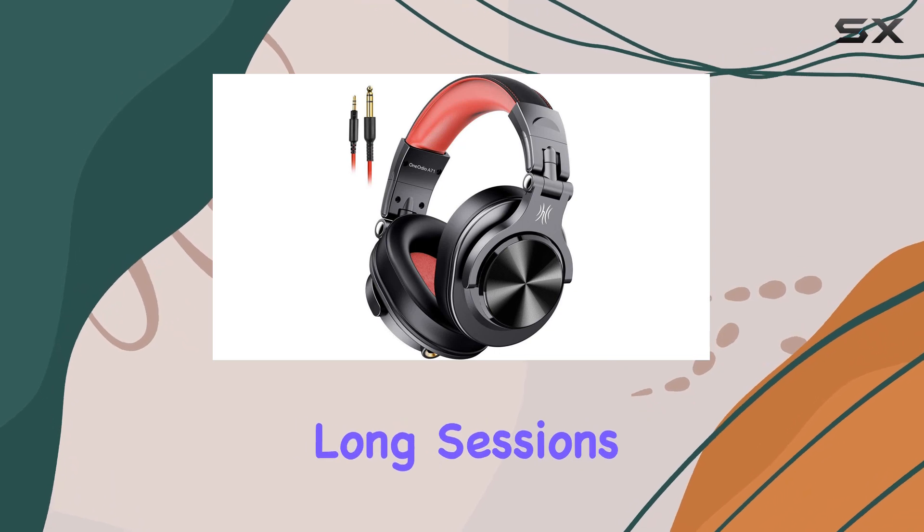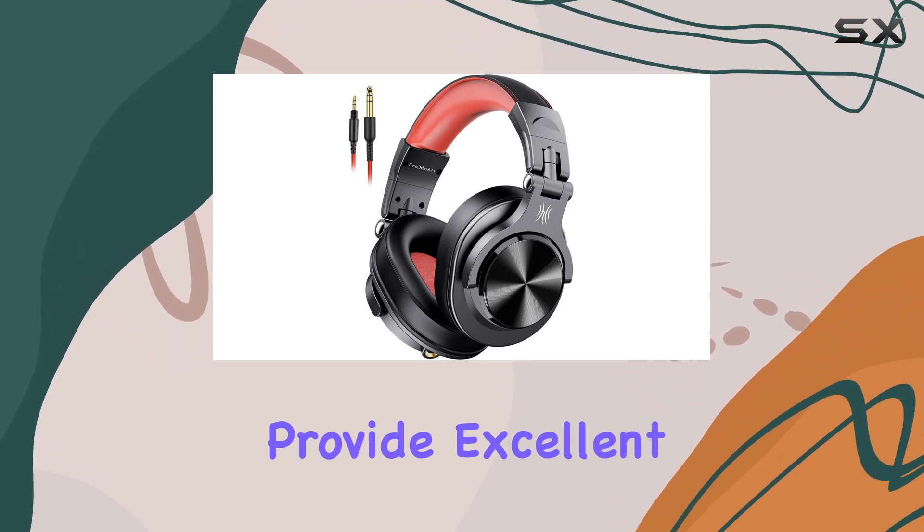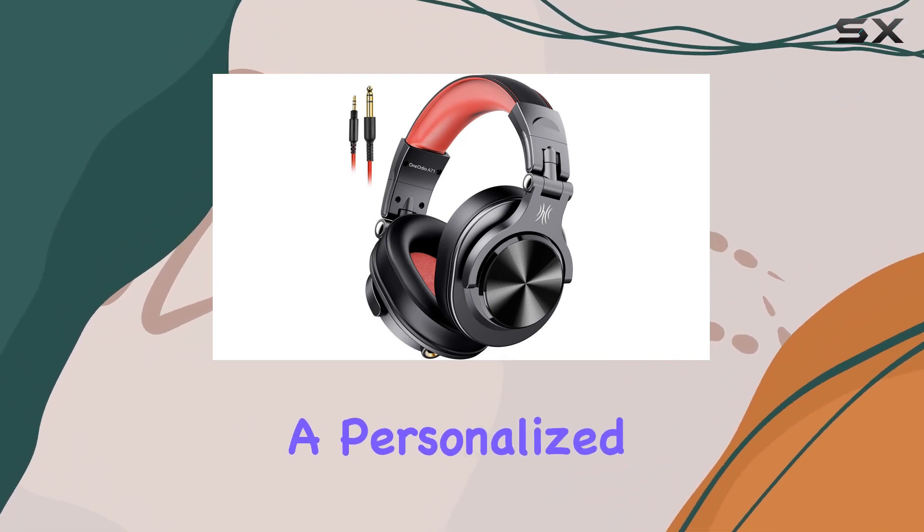Comfort is a key factor for long sessions, and One Audio gets it right. The soft padded ear cushions provide excellent noise isolation, and the adjustable, stretchable headband ensures a personalized fit.